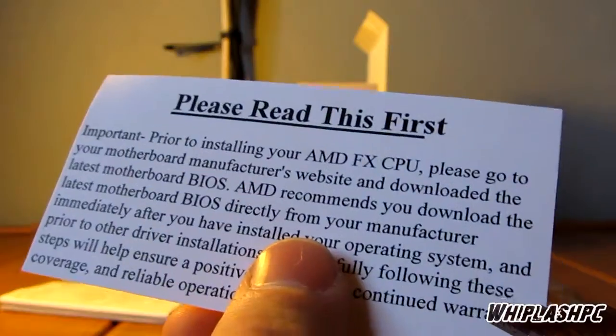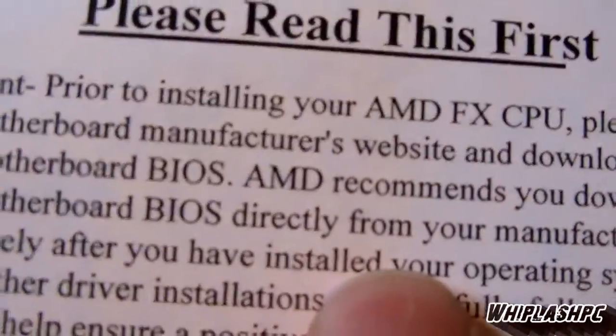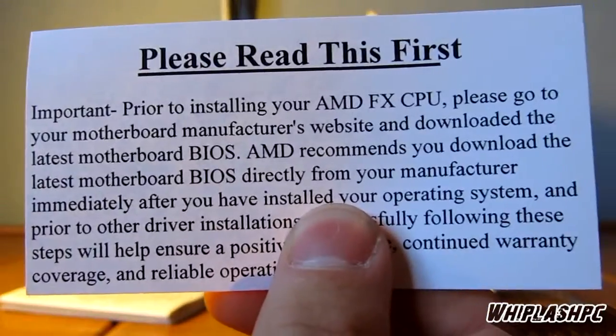It says 'Important: Prior to installing your CPU, please go to your motherboard manufacturer's site and download the BIOS by AMD.' So if you're going to get this, you might want to check on that because you might need to update your BIOS before it will work.